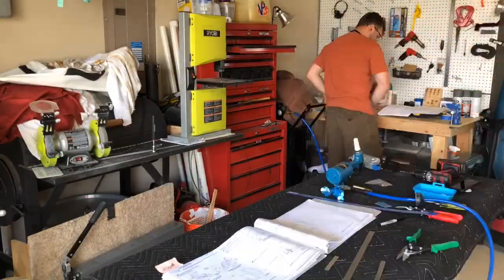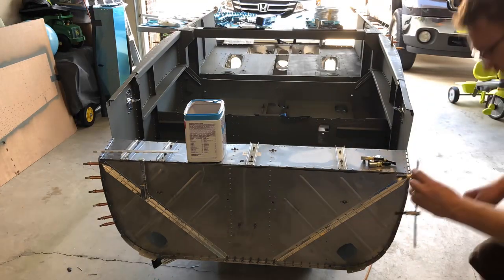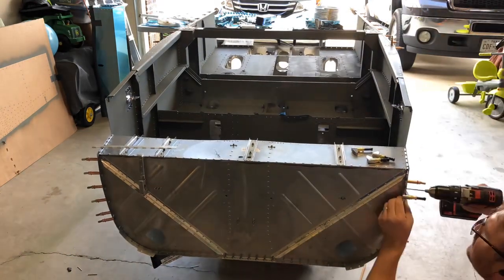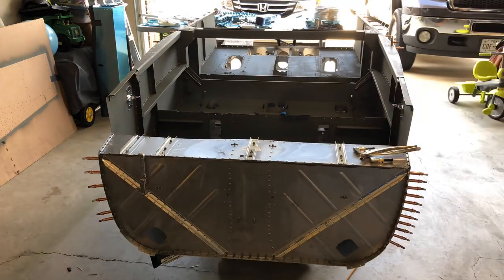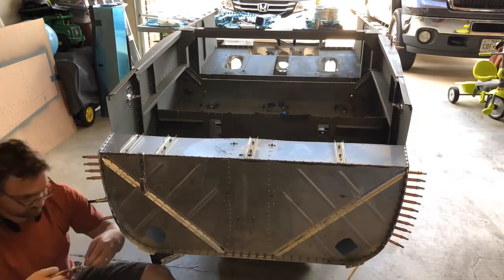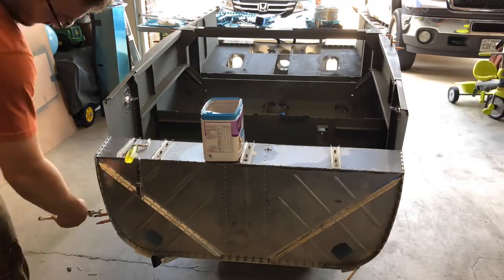We're cutting the hinges that will mount on the front that the cowl will attach to on the front of the fuselage. You have to rivet in a couple of pieces, and once that's done, that is actually the completion of section 23.